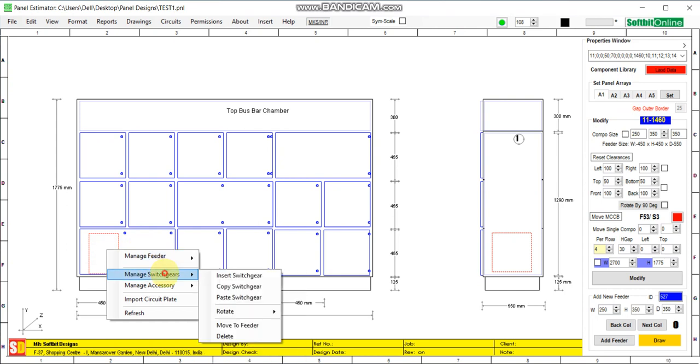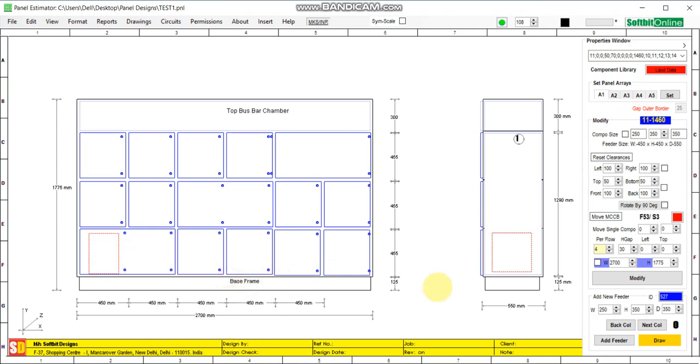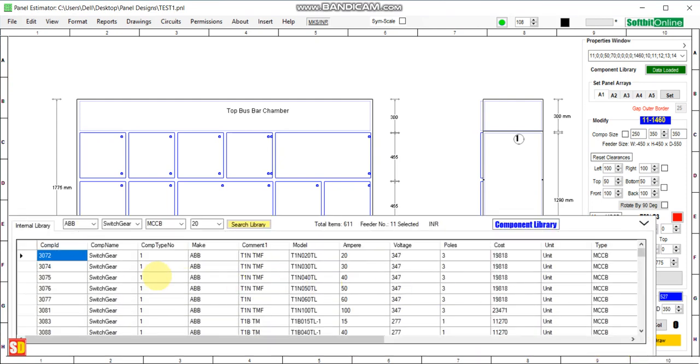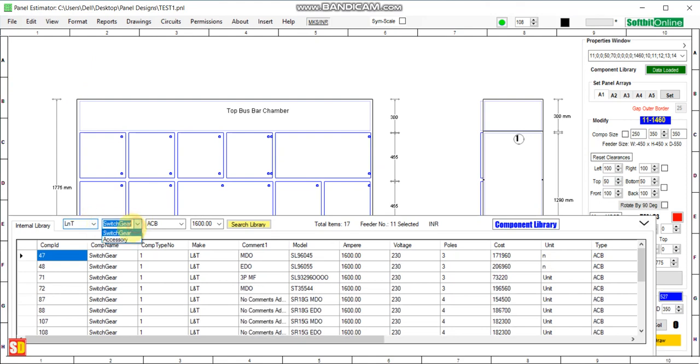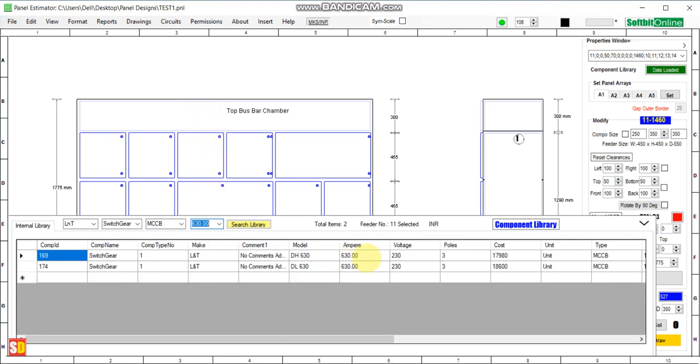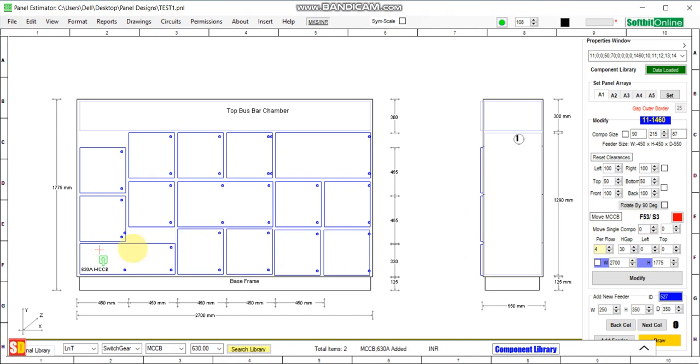We insert a switchgear at location number 11. Right-click, go to Manage Switchgear, then Insert Switchgear. This opens our library — we select LNT switchgear MCCB, 630 Amps, 3-pole, V/TH 630. The switchgear has been added at location number 11.